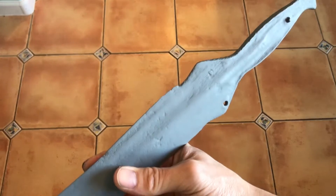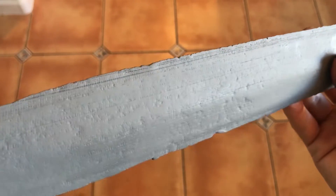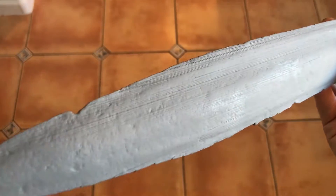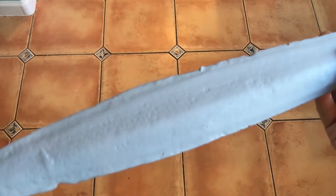So I've primed and sanded this sword several times now, and there are a lot of lines that are just not coming out. So I'm going to go ahead and fill them up with a little bit of putty. If I don't get rid of these lines now, they will show up in the final casting.